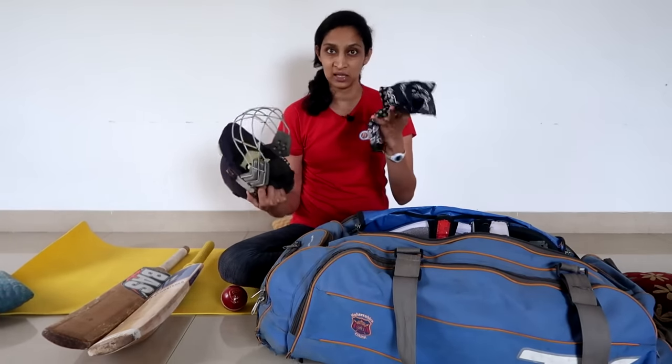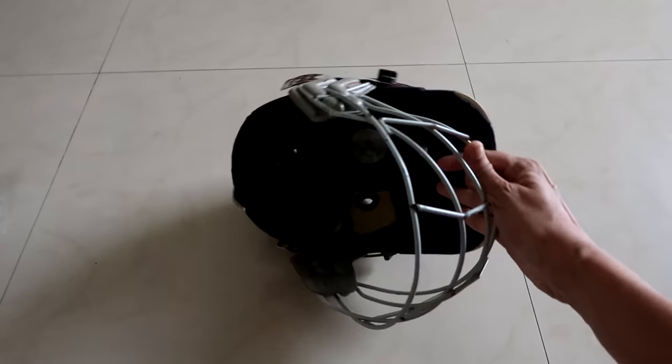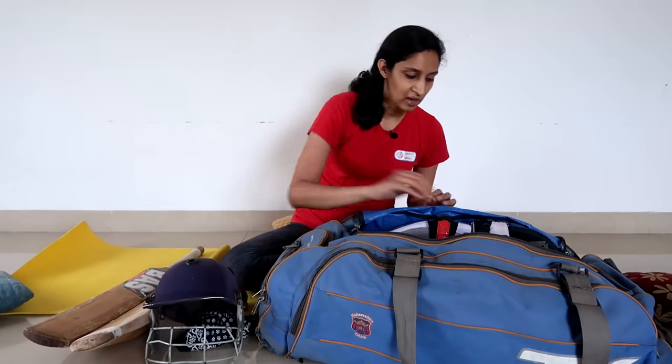There was a helmet, and in the helmet I had a bandana because there was a lot of rain. This helmet is also very old, as you can see. This was from my playing days — it was my helmet.